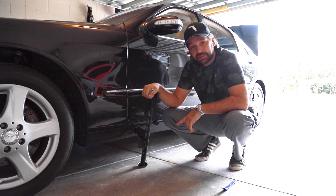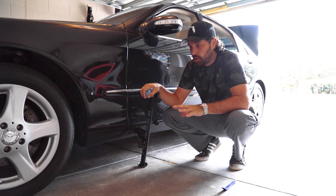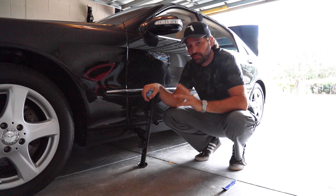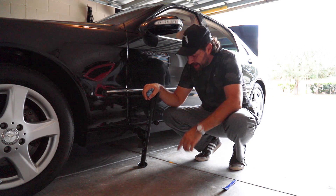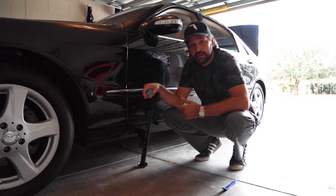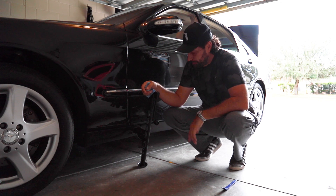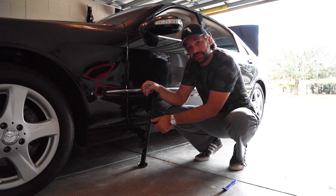But before we start lifting, we've got to make sure the parking brake is on and that the car is as level as possible. When you're out in the field on the side of the road, possibly in the grass, this will dig into the grass — so be very, very careful. The car is in park and we're lifting the front, so the car shouldn't move anywhere. We're on level ground, so let's start lifting.